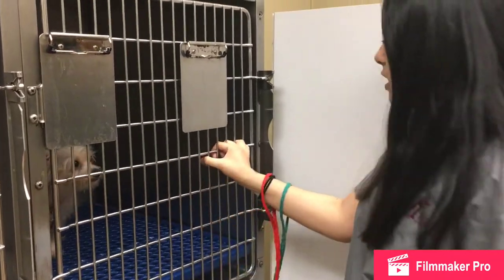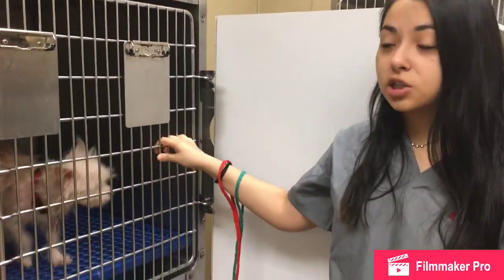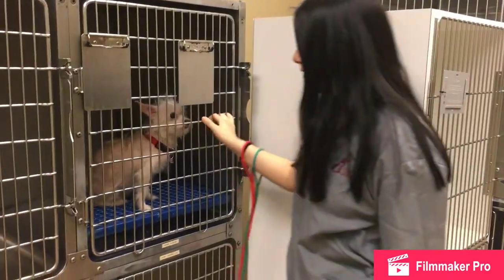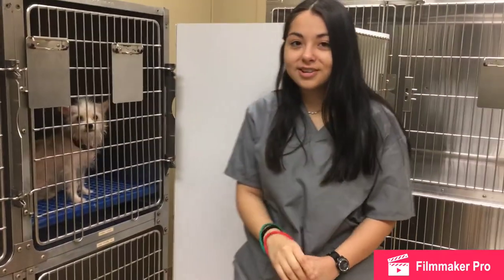Close the door, and then I like to pull on it just to make sure it's closed, because it has happened before that it wasn't. And so yeah, small dog harnessing.